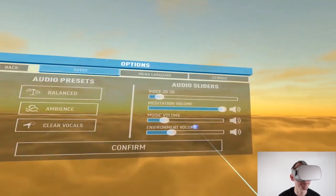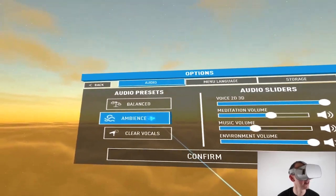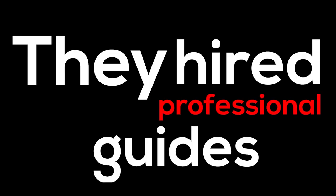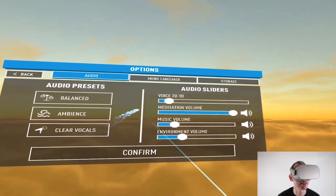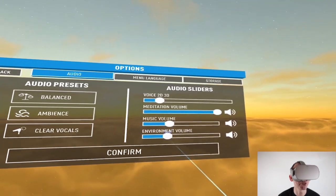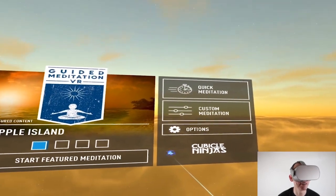Let me take you through some of the settings. In the options, you can choose to basically balance your audio — the sound of the ambiance and also clear vocals. This is called Guided Meditation VR, so they've actually hired professional guides to take you through your meditation. You can also adjust the volume for the voice, the meditation, the music, and the environment. Then you just press confirm, and this will save automatically. You don't need the internet for this.